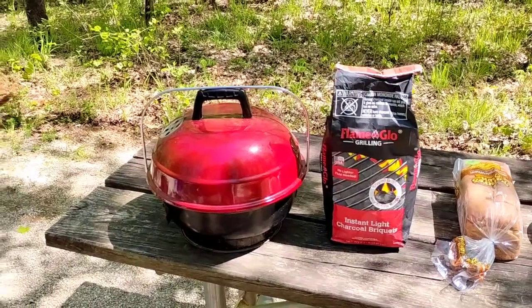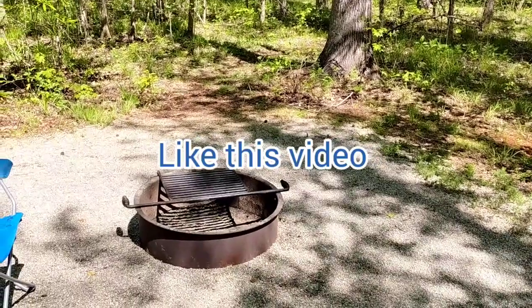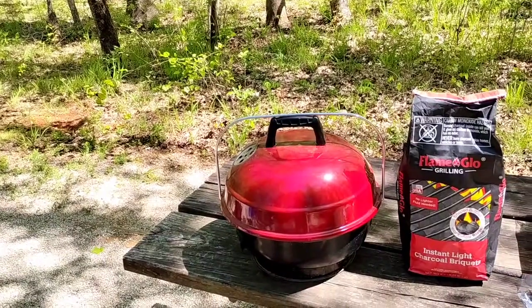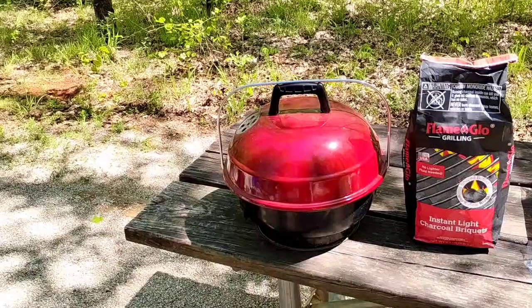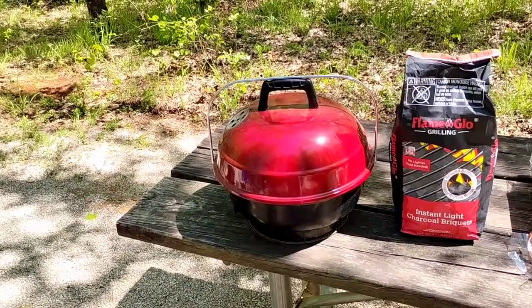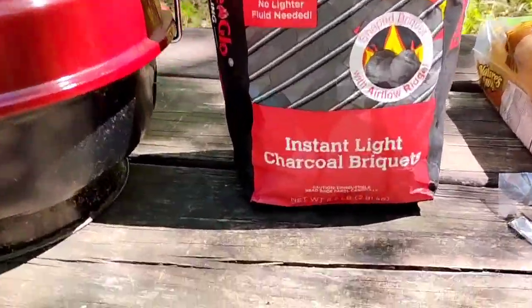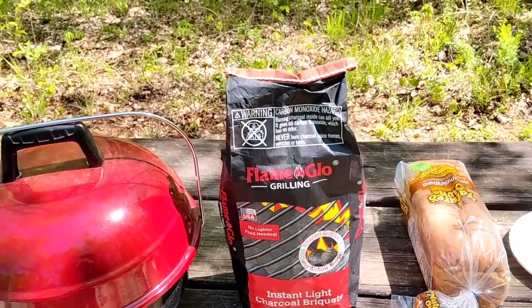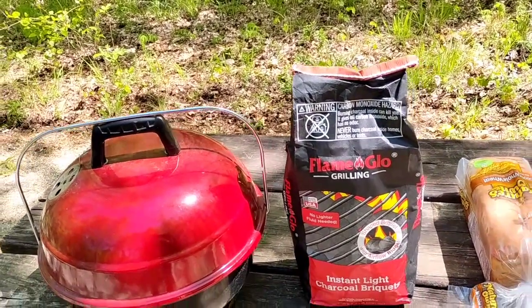I'm getting ready to fix lunch. If you don't want to use the normal fire ring and grill, you can always bring your own barbecue. You can bring a big one if you've got a pickup truck, or you can bring a little portable one like this. To make it even easier, you can get instant light charcoal. It's not too hard to do, but you do need to bring lighter fluid.